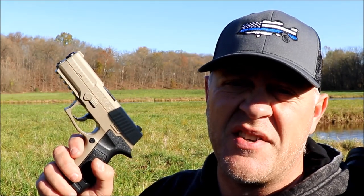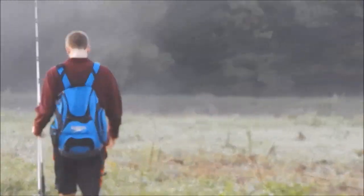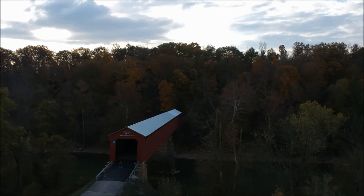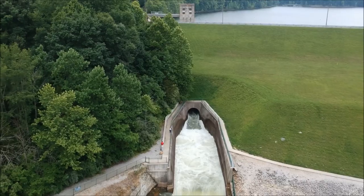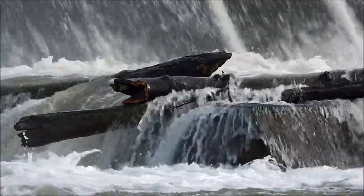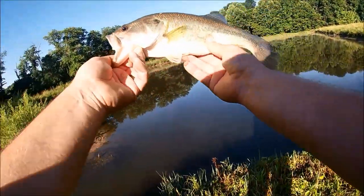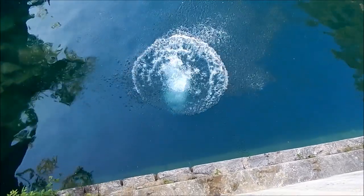Yes, they actually sell this on Wish, and today we're going to try it out. What's happening folks, good to see you. So glad you clicked on this video. This is Hoosier Back Outdoors.